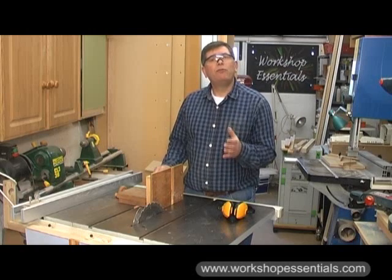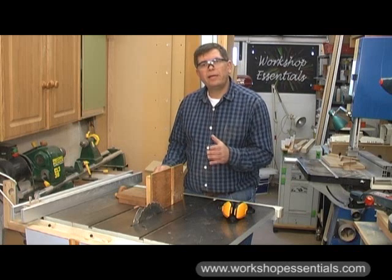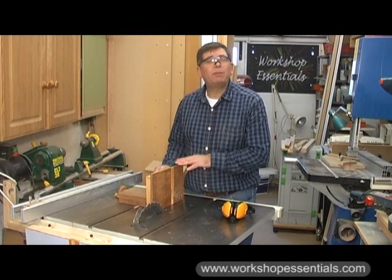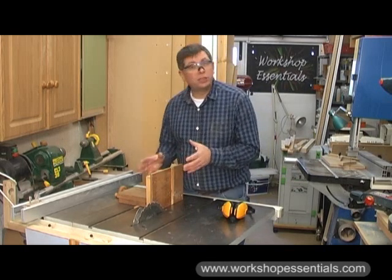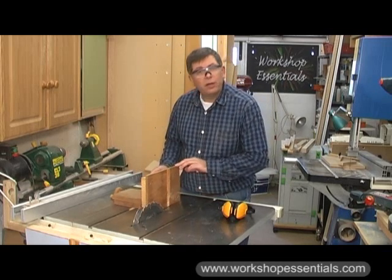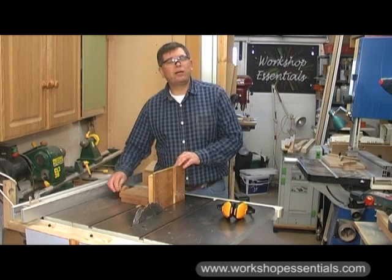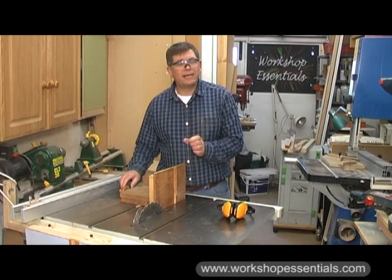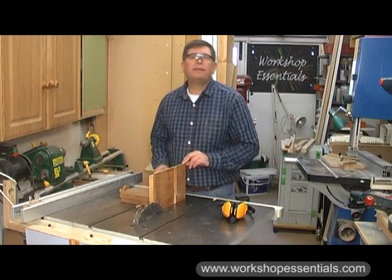Table saw tenon jigs rely on making two cuts to cut the left and right hand cheeks of the tenon. This was the first table saw jig that I made in about the late 1980s using plans from Fine Woodworking. The one in the magazine was rather grander than this, but functionally this is identical. Clamp your workpiece upright, cut one cheek of the tenon, and then undo the base and wind it on as far as you want — one millimetre for one turn. You have to take into account the width of the tenon and the thickness of the kerf of your saw blade. Then tighten it up and make the second pass.